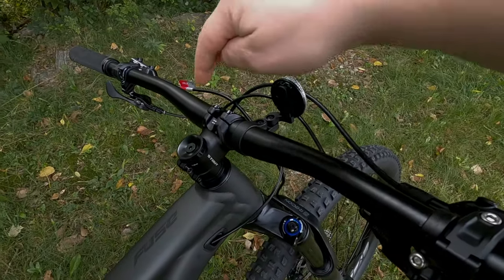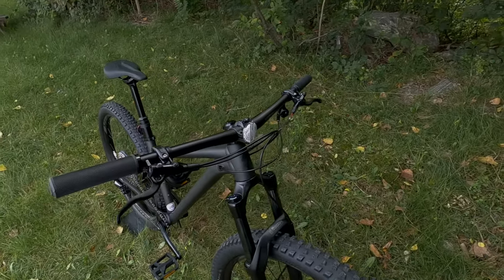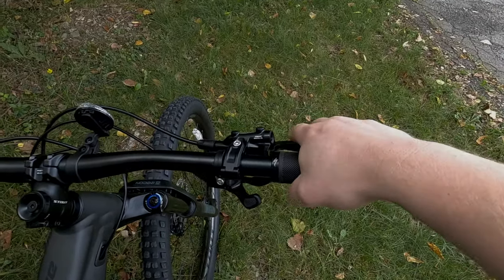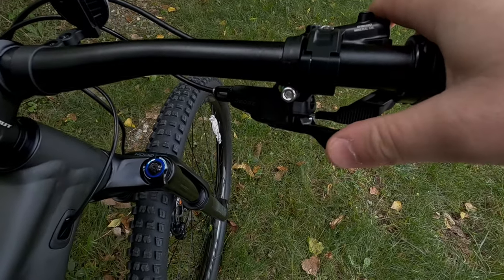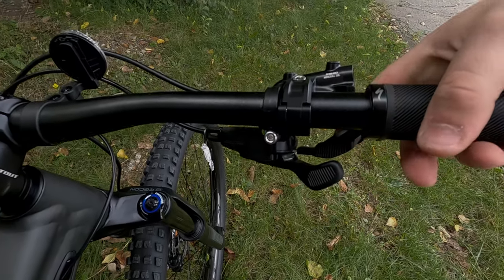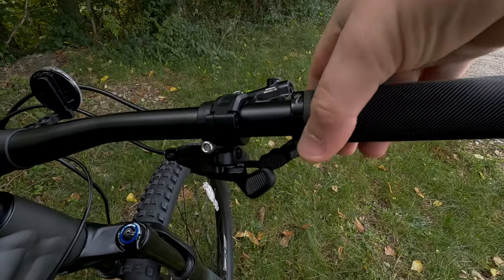On the cockpit you've got a Stout aluminum stem and a wide 31.8 handlebar with a little bit of rise and sweep for a comfortable setup. This gives you great access to the Shimano 12-speed shifter, which you can operate with your thumb button or index finger.